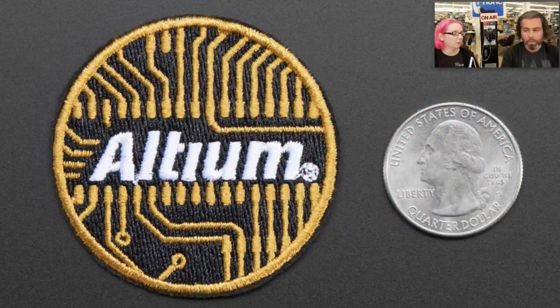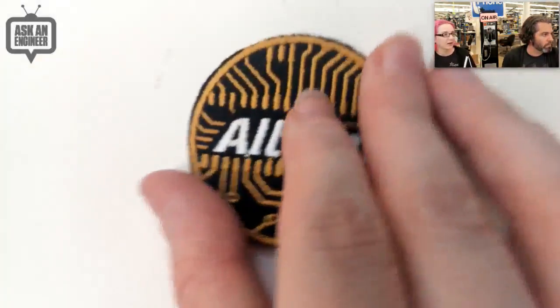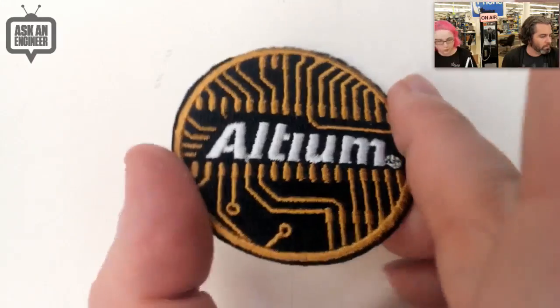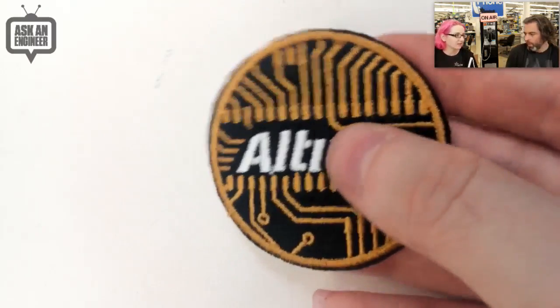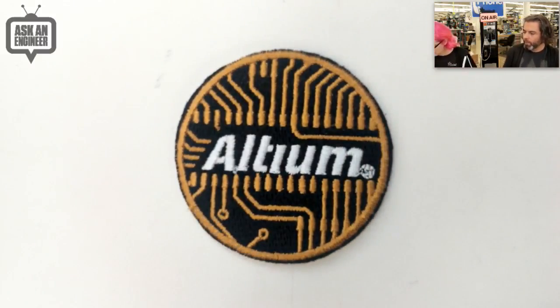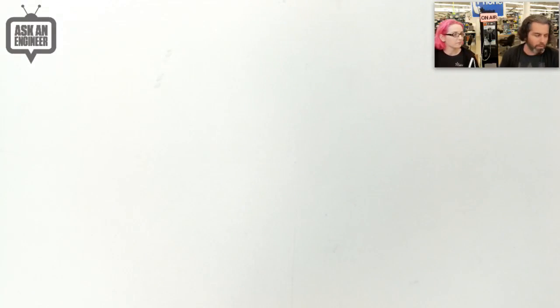First up: the Altium badge. Many people who watch our shows or are in our community — we have an Eagle badge, we have the KiCAD badge. Many of the people I look up to use Altium. There's people who want to be proud of whatever they learned. So we have a lovely embroidered badge. You can sew it on or iron it on. It's got really cool gold thread — metallic, shimmery, and looks really good. Show your pride. If you use Altium, this could be for you. If you learned it, want to award it — they have a free version. Give it to a kid.